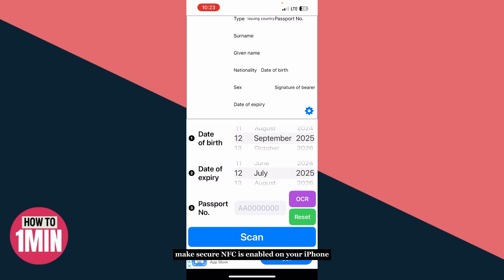If the scan fails or gives an error, make sure NFC is enabled on your iPhone — it is usually on by default. Also ensure you're holding the passport flat against the iPhone and that you've entered all the required details correctly.